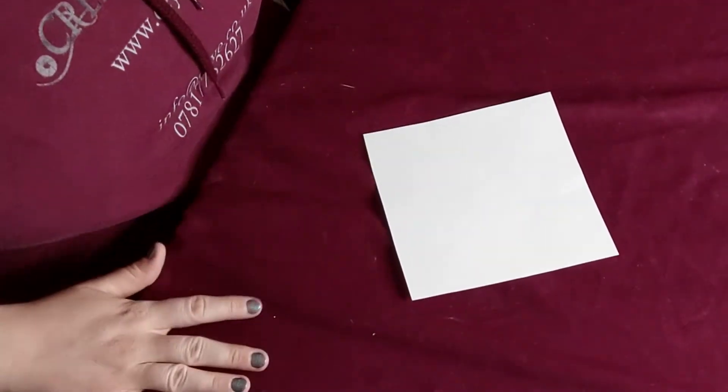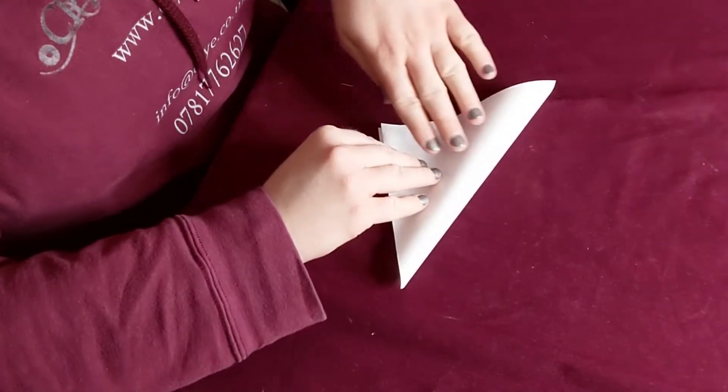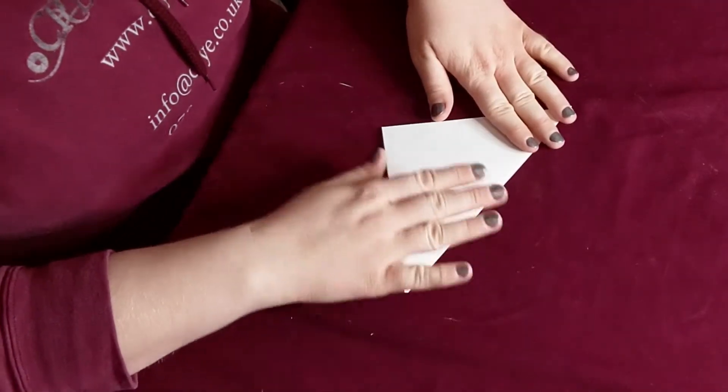Take your first bit of paper and lay it down flat on the table. The first thing you want to do is fold it in half corner to corner, and fold down the line here. So now you have a little triangle.